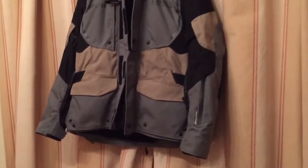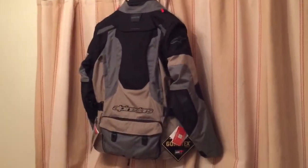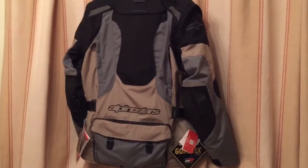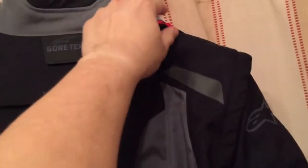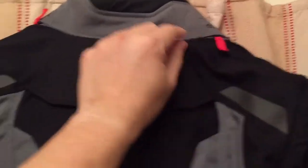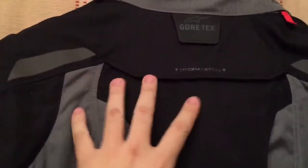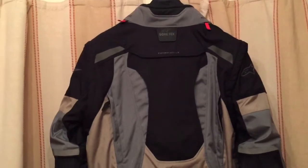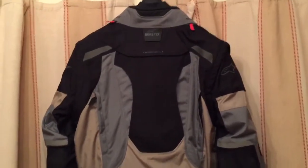The back of the jacket is quite well done — there's a lot going on. You've got little tabs you can pull out to put neck support in, which I'll never use, and there's a hydration pack where you can put a hydration bladder, which again I will not use.